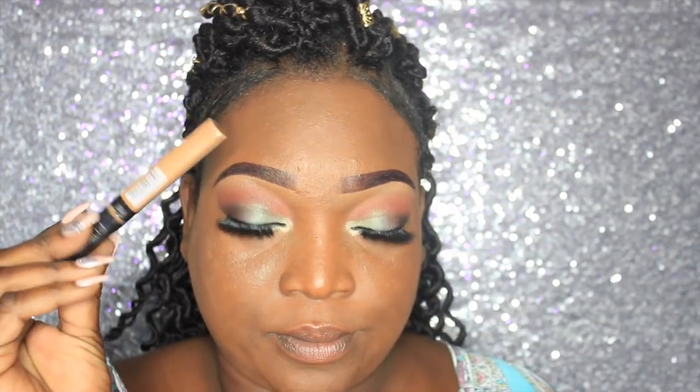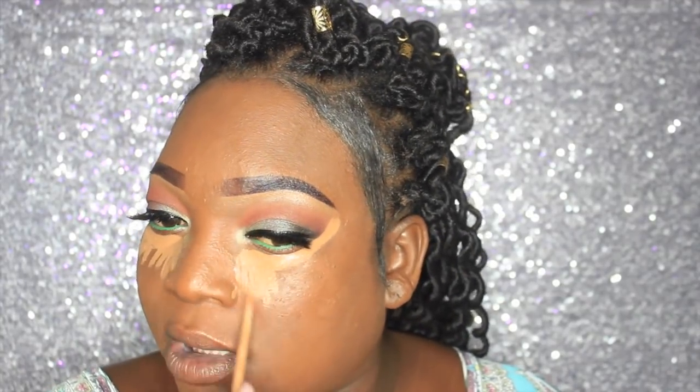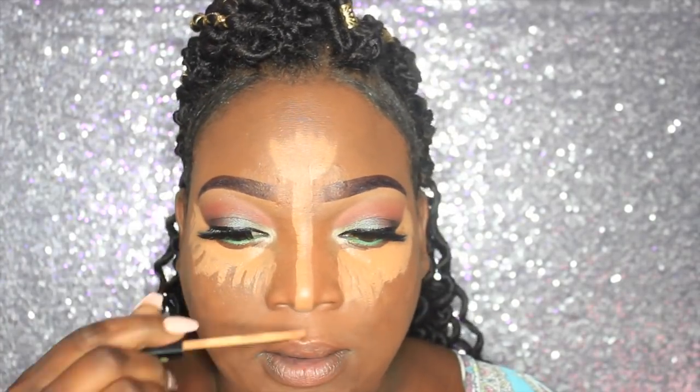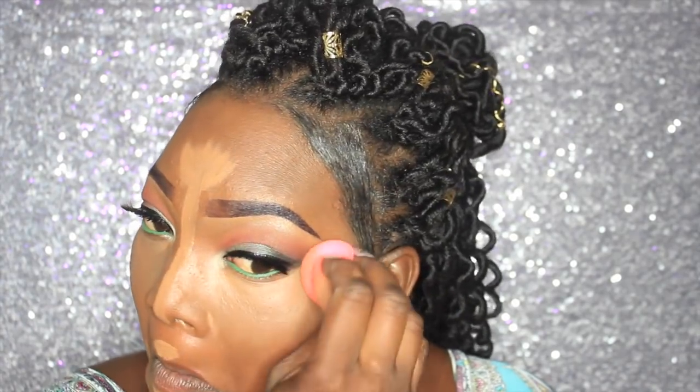Now I'm going to conceal and highlight my face and set it with banana powder. I'm trying something different this time — I usually use Tarte Shape Tape and Sephora Buttercup, but I'm going to use more affordable products instead. I'm highlighting under my eyes, forehead, nose, and chin, and setting with banana powder since it's more affordable.